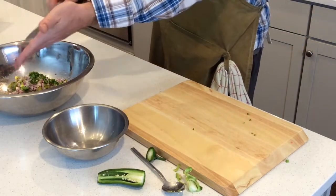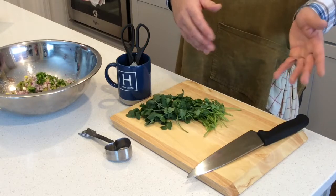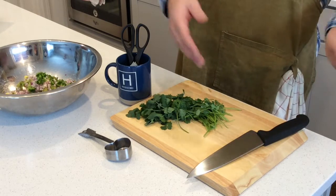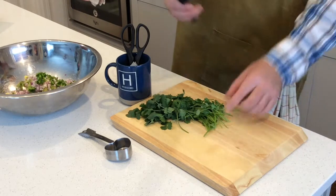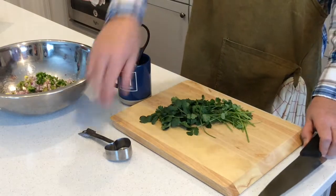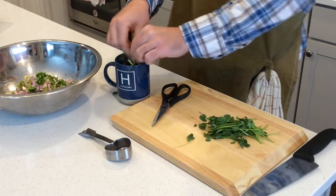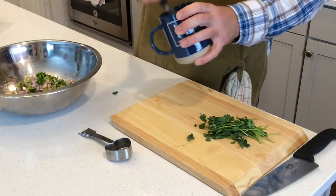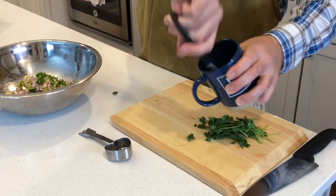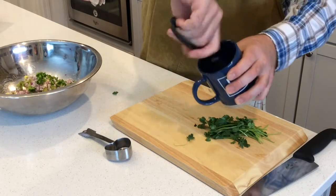Next up is the cilantro. Some people like it, some don't, so you can add more, less, or none at all depending on your tastes. I'll show you two ways to prep it — it's already been washed and dried. When we were in Mexico watching a guacamole class, they included the stems, and I've been doing that since. You can use a knife on a cutting board and mince it up — we need a quarter cup total. But what I like to do is get the cilantro in a coffee cup and use scissors to mince it right in the cup. This keeps all the herbs contained and doesn't make a mess. I'll keep going for about 20-30 seconds to get nicely minced cilantro.